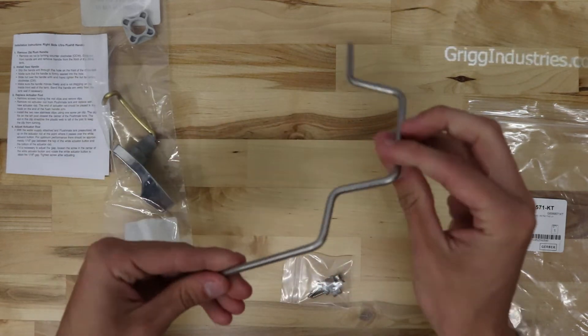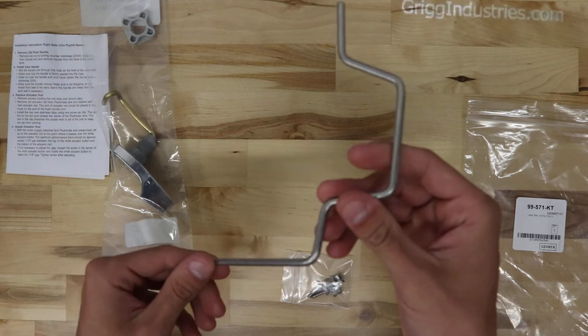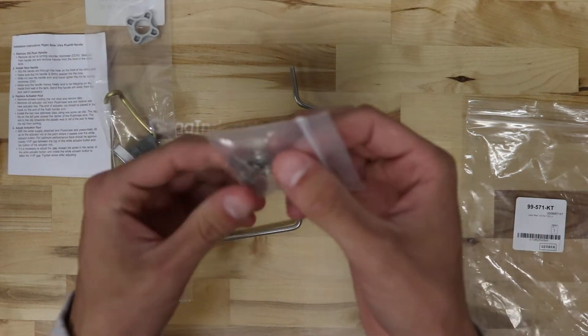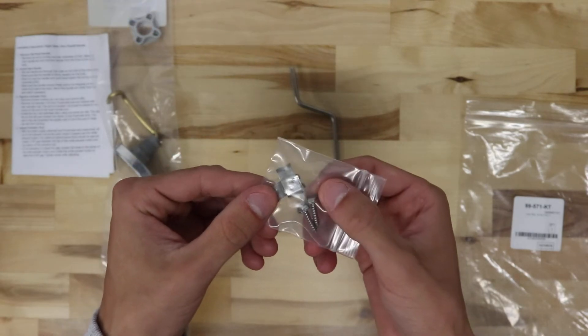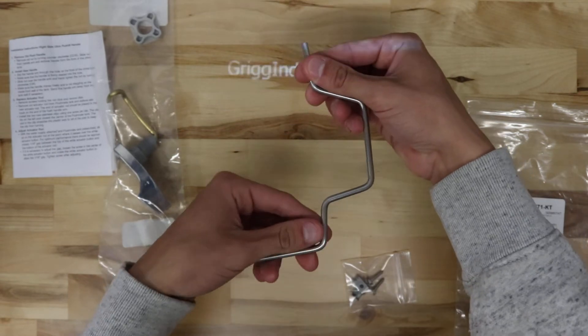This is the rocker arm for the Gerber flushmate tank. These are the two clips and screws to hold the rocker arm. One would go here and one would go here.